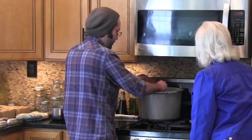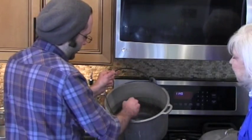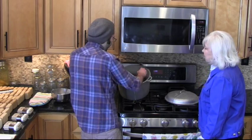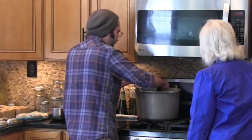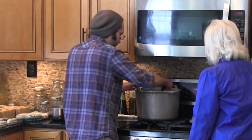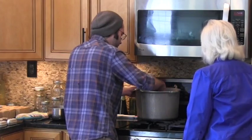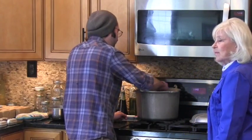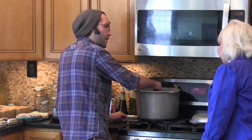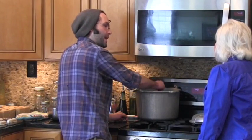You can see the consistency here — is this starting to thicken? Yeah, totally. And how do you know when it's thickened up enough? Well, we can only stir it for so long — we're just trying to dissolve the washing soda and borax. But then we'll have to let it sit for about 12 hours, and it'll thicken up over that time.